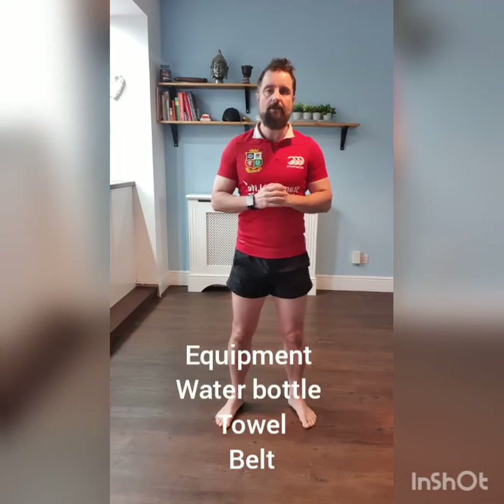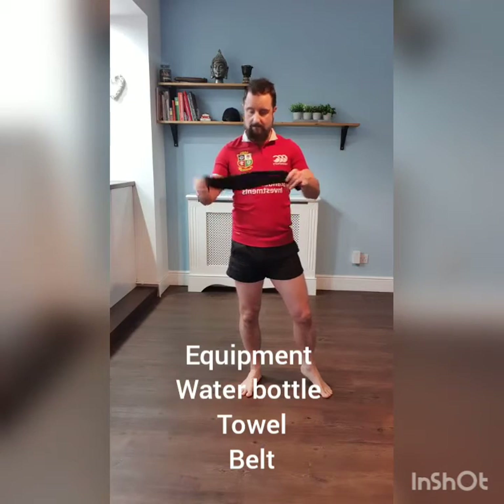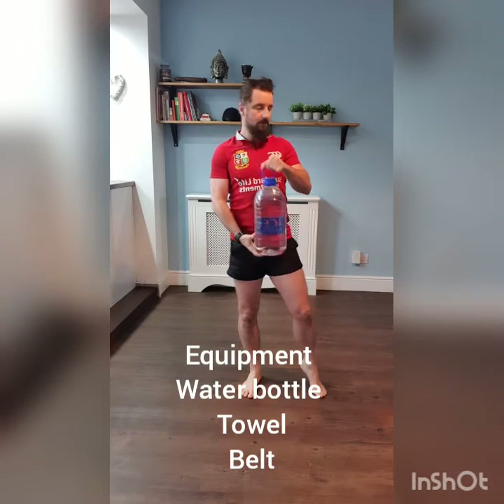So what we're going to do today is we're going to work on specifically what's known as PNF stretching — proprioceptive neuromuscular facilitation as it's known. I'm going to use what's known as the contract and relax method. We're going to work on the lower limb today and the lower back — principally the quads, hamstrings, glutes, and get some range of motion into the hip area, as well as stretching the lower back, because the hamstrings connect into the glutes and lead into the lower lumbar region. The only equipment you're going to need today is a belt — either a dressing gown belt or a normal belt — a towel, and either a five litre or two litre water bottle to add a little bit of weight to help with one of the stretches.